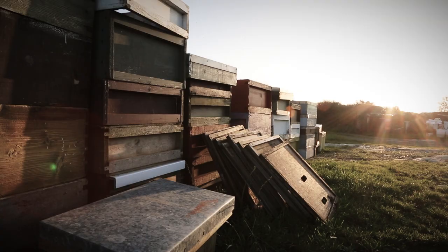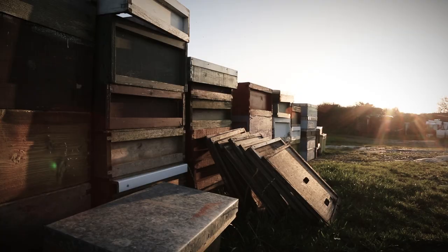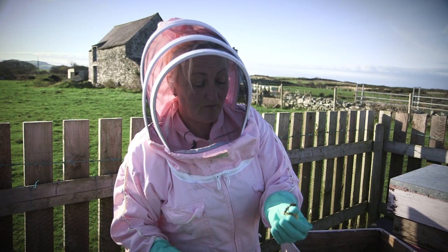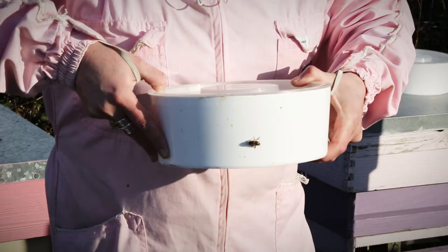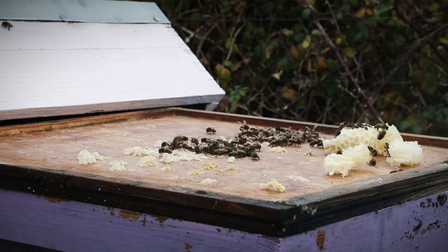This time of year we have to feed our bees. Because with climate change, our weather is getting more unpredictable. And as our climate gets warmer, the bees are active for longer, so they use up more food. So because the stores of honey are running low, we top them up with a sugar syrup which will keep them alive. Because at the moment, apart from the gorse, there are no flowers around.